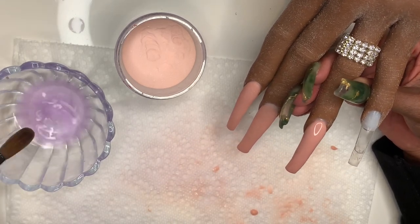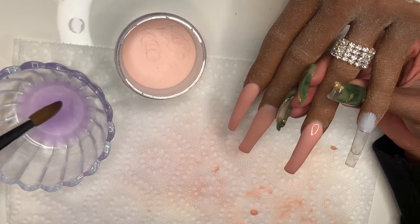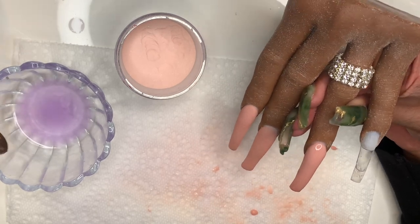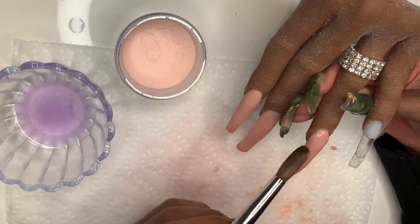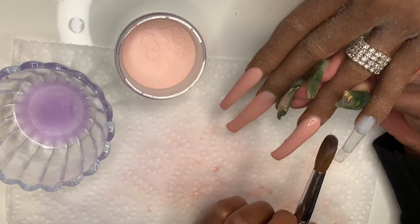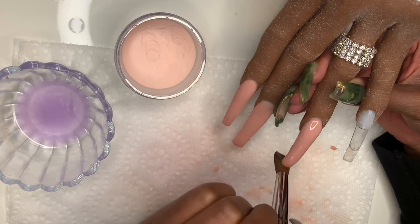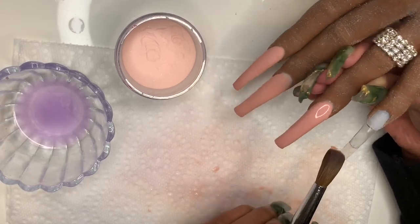My monomer is getting cloudy, and whenever you see that you definitely want to switch out your monomer, because you don't want to work with monomer that has little acrylic particles in it — that can definitely affect your work. Especially when you're using clear, because the clear won't come out as clear; it'll be a little cloudy, and you don't want that.